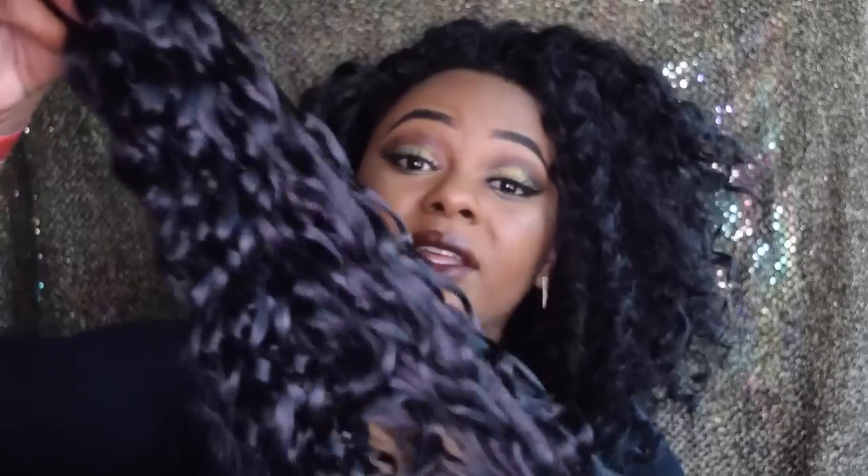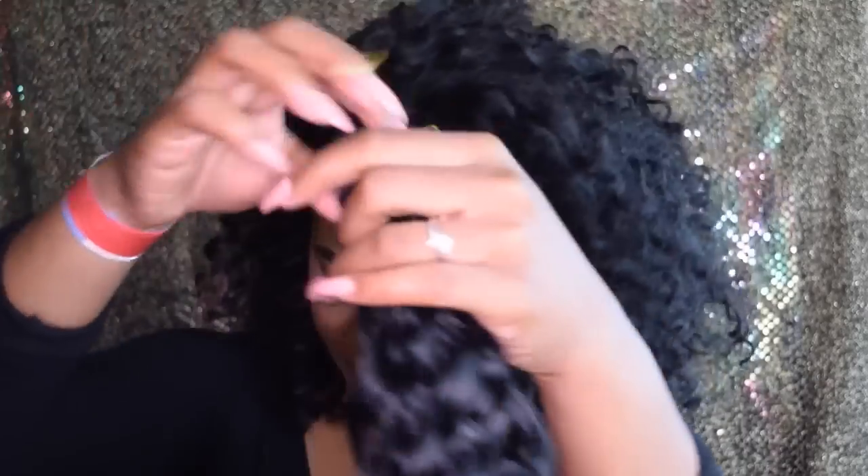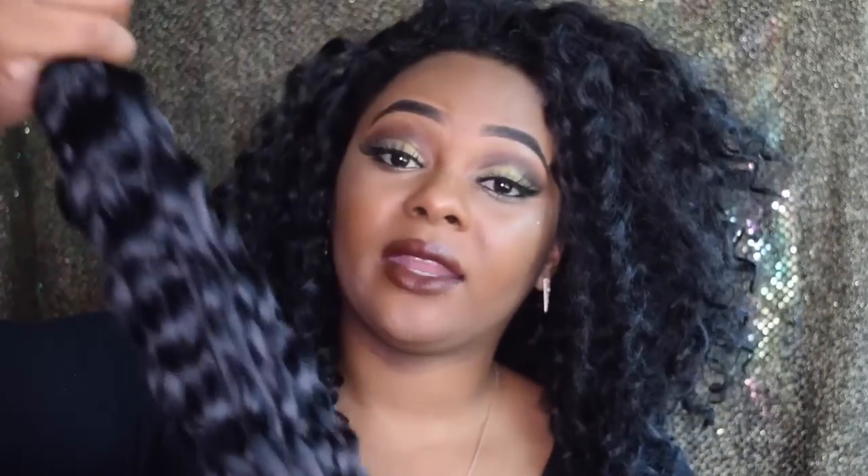The one from FreeTress doesn't have too much sheen, but it looks extremely natural. I said it may have looked a little more thick, but now that I look at it — maybe because of the different textures — the FreeTress Deep Twist looks really, really thick. It kind of looks like you blow-dried the hair, crimped it, wand-curled it. I don't know, it's really, really pretty. And the Outre one is like a really loose wave, kind of curl — also extremely pretty.